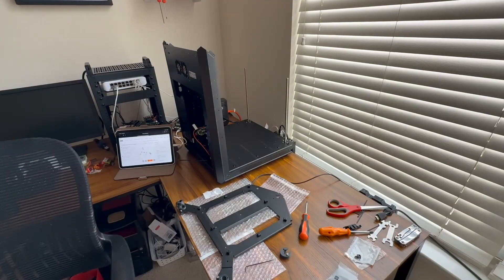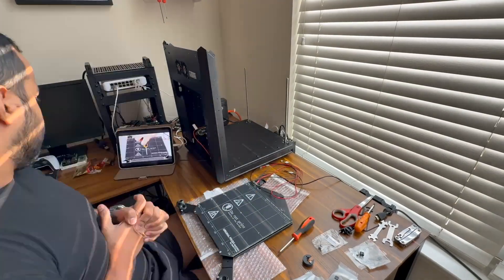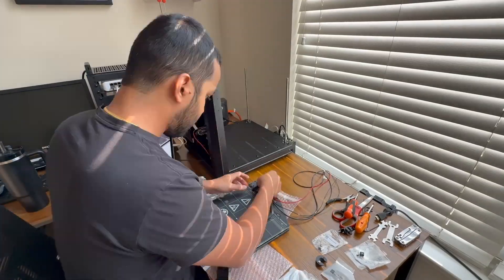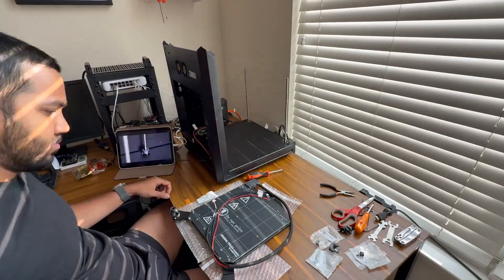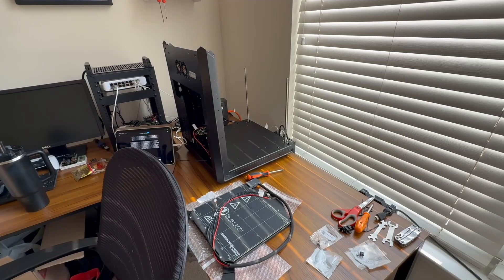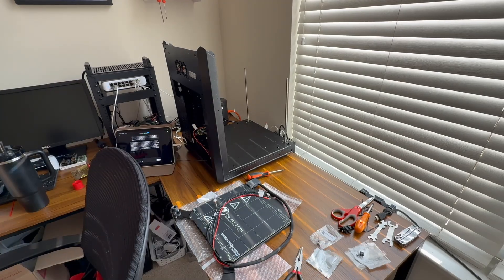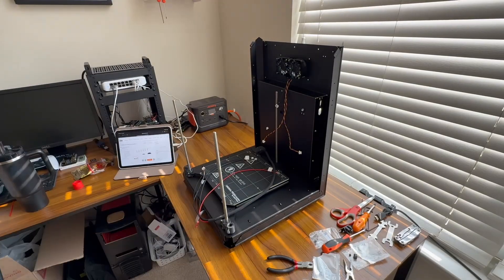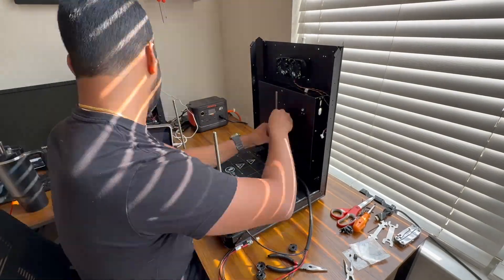Even with all that caution I hit a wall while aligning the X and Y axes — basically making sure the gantry moves cleanly left to right and front to back. That's the part that extrudes the filament to make your print. I stripped a screw. It's a rookie move, and I figured no big deal since there's a spare, but the stripped screw would not come out.